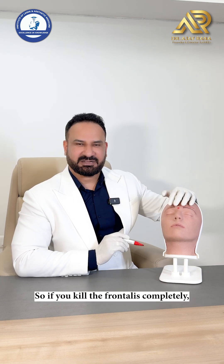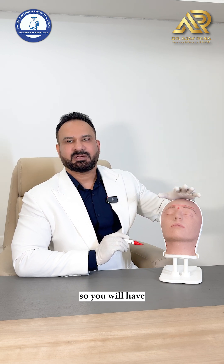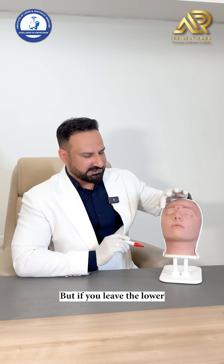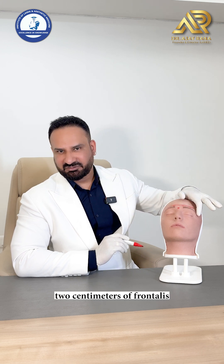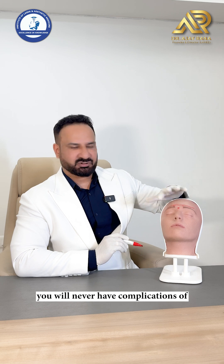If you kill the frontalis completely you will have brow ptosis and lid ptosis, so there are chances of complications. But if you leave the lower 2 centimeters of frontalis alone, being the sole elevator, you will never have complications of brow ptosis.